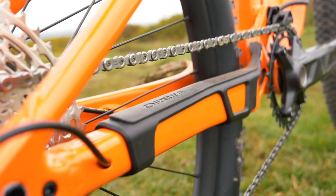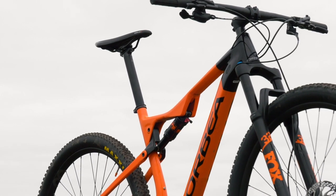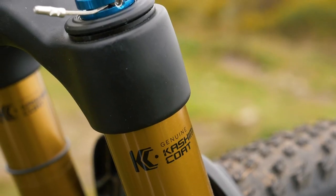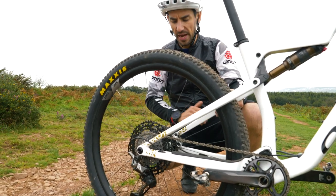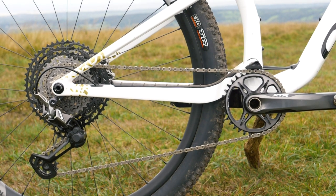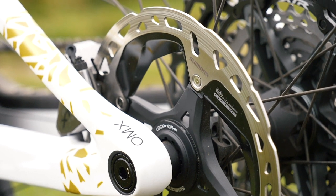Although the H30 is the TR version of the Oiz, it's the same frame design — just a longer shock and fork is used to bump it up to 120mm compared to the 100mm on the performance XC race machine. The latest and greatest Shimano XTR groupset adorns the top-of-the-range bike with some very nice little touches like this flat-mount rear brake for the lightest, cleanest, and stiffest brake mount.